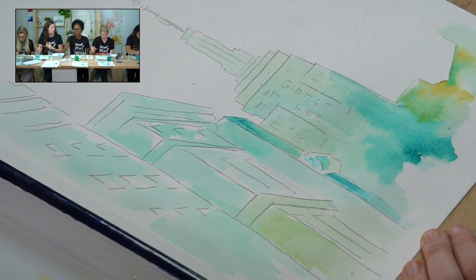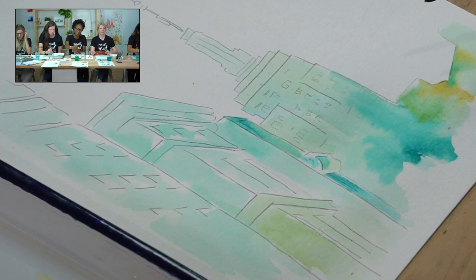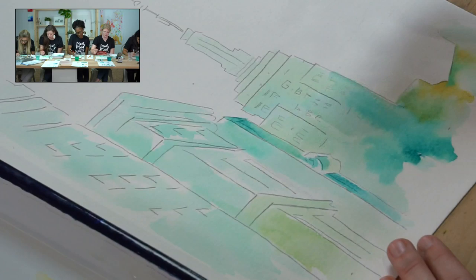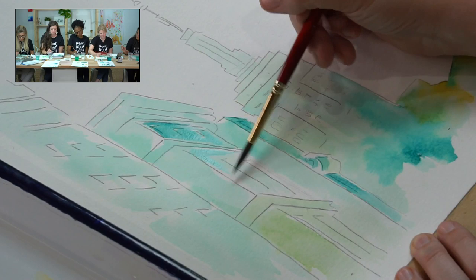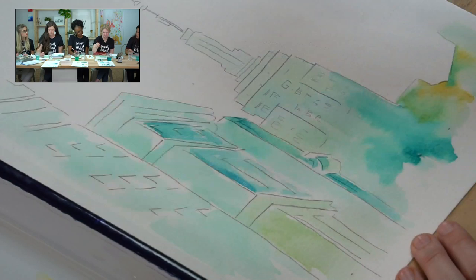If you put too much color down, or too much water on your paper, use your paper towel and just suction that up — it will lighten the color and also pick up the extra water. Very useful. I'm kind of working my way around the building with a sketchier approach to the brush strokes — doing smaller marks, lifting up my paintbrush in between, not totally covering the area. Leaving white spaces just by picking up my paintbrush.